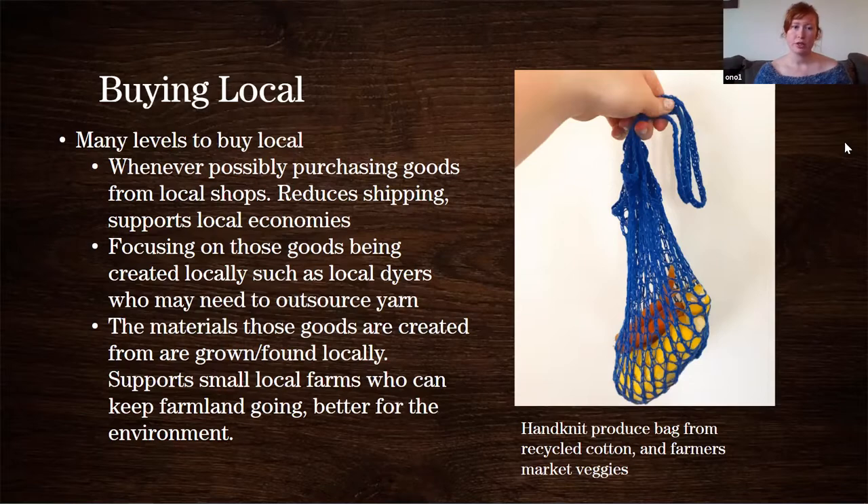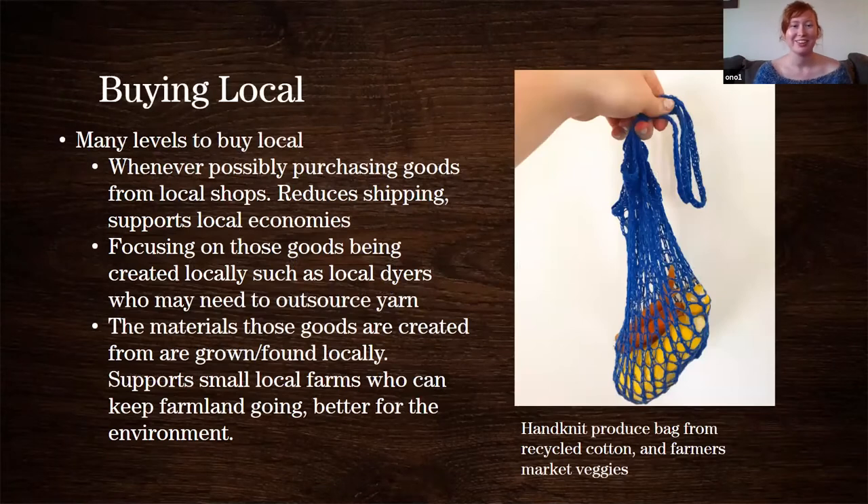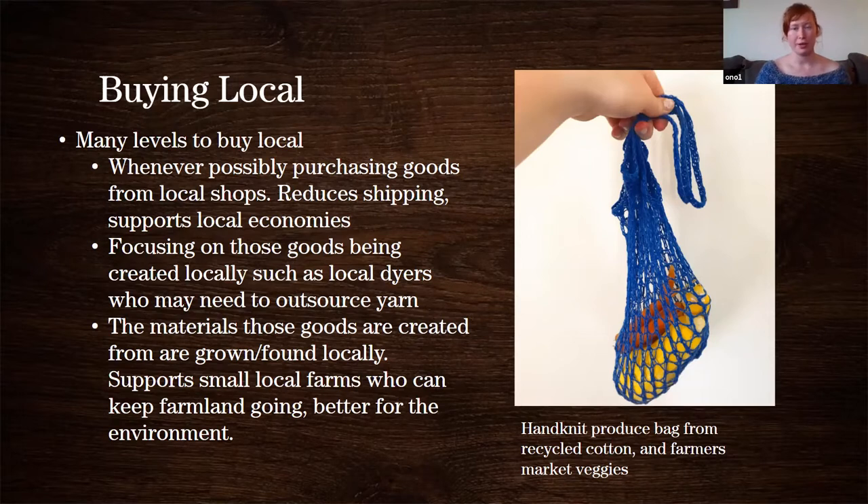The next level is focusing on goods that are also created locally. You're buying wool from a local shop and that wool was made by a local artisan, or it was dyed by a local dyer. They may be sourcing their yarn base from somewhere else, but they're dyeing it — so there's one level that's local to that yarn. Instead of being dyed in a factory, it's being dyed by someone who really took the time and artistry to put into this yarn — and it doesn't have to be wool, it can be cotton.